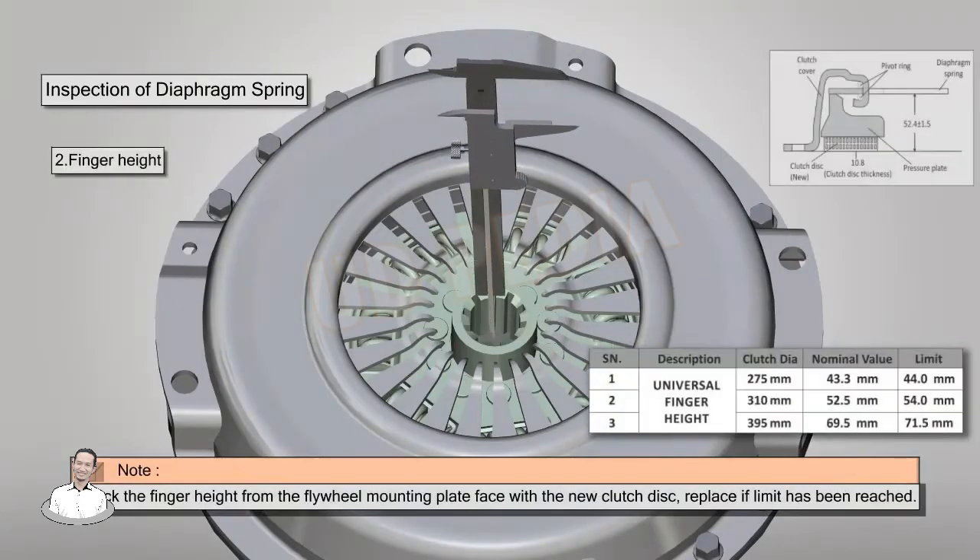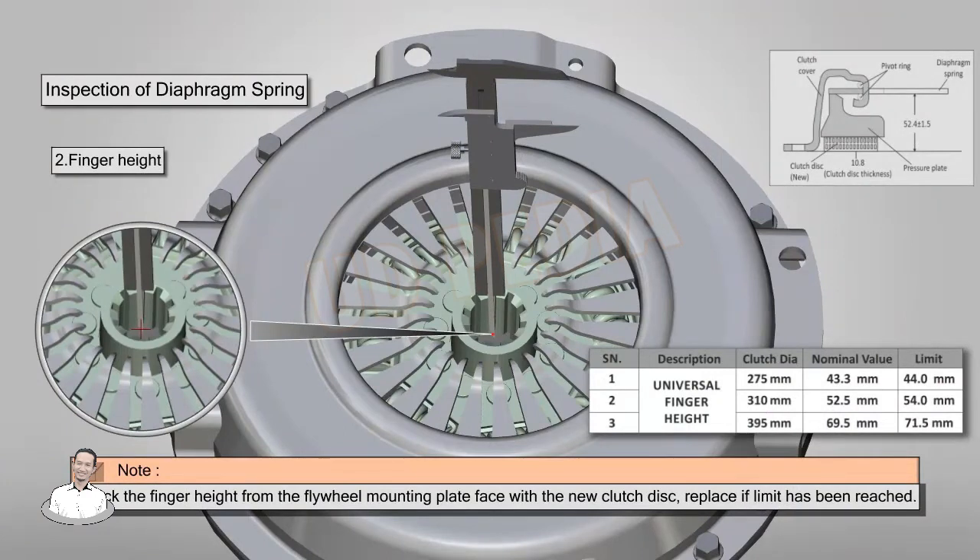Check the finger height from the flywheel mounting face with a new clutch disc, and replace if the limit has been reached.